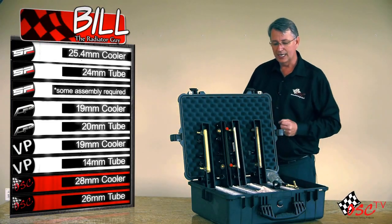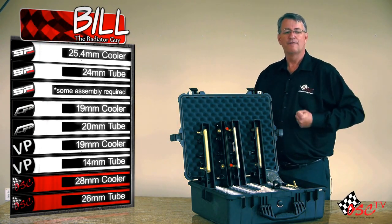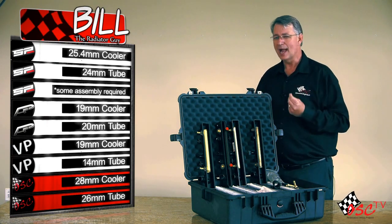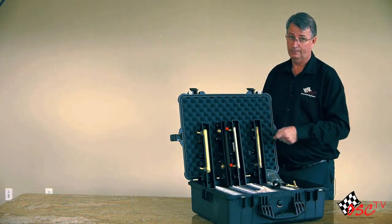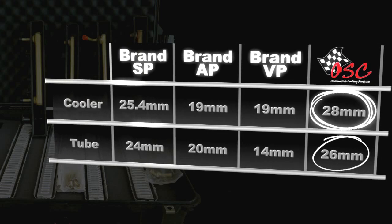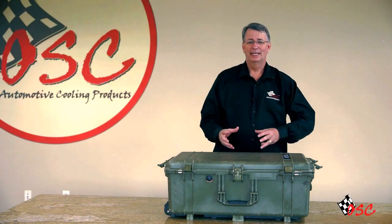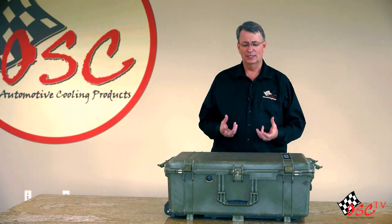Now we're going to go ahead and take you into a little larger unit and show you the 4.3 S10s and 5.7 Yukon Tahoes. We're going to show you inside the unit and show you where they change the coolers or cut back on the coolers, where your customer — the end-user — is not getting what they paid for. We're going to dive right in there and let you see what's inside the unit.